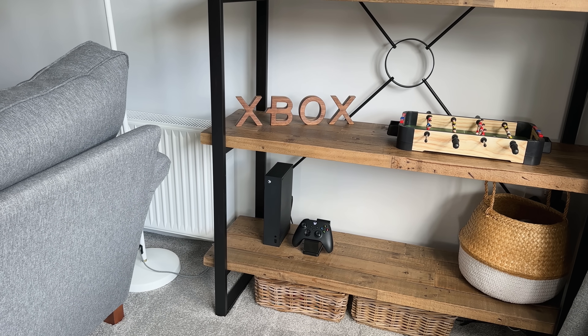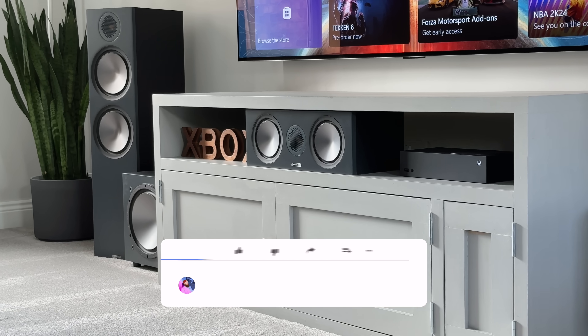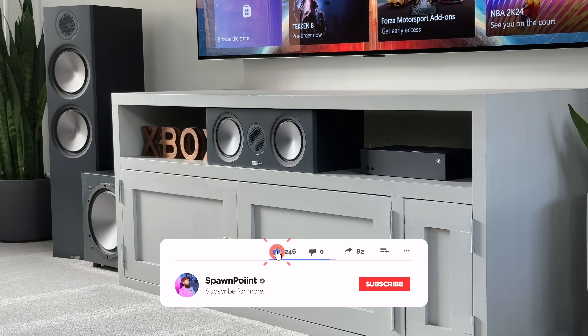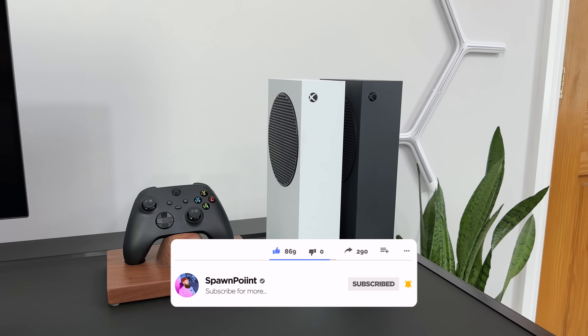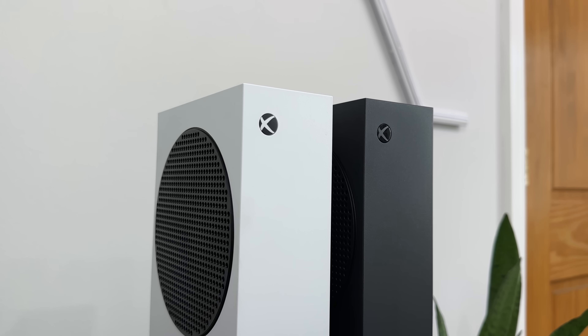And here's how it looks in my living room, either on my shelves where it would normally be, or under my TV. But it is so small that it will fit pretty much anywhere. And if you wondered how it compares to the white Series S, well here you go — I think it looks a lot cleaner in this carbon black.